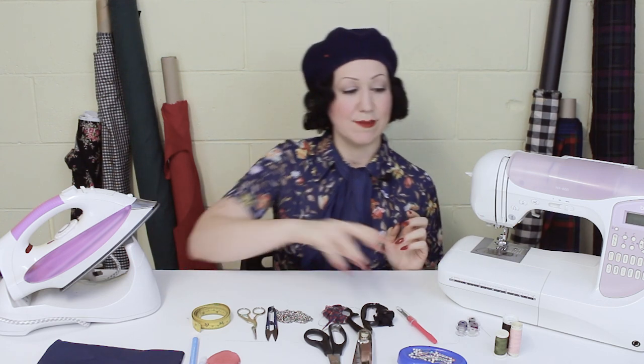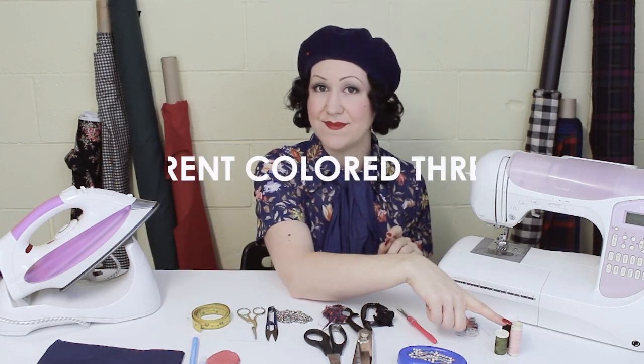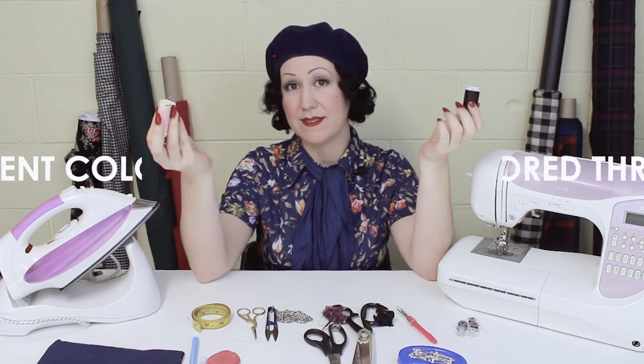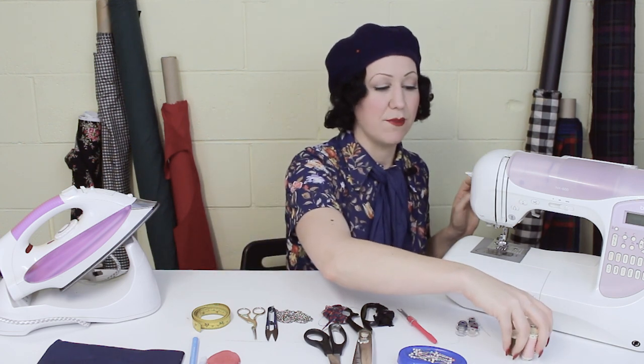First up, of course, you're going to need your sewing machine — that one's pretty obvious. You're also going to need some different colored threads. You can find them in thrift stores, like bags of random rolls of different colored threads. I suggest getting something like that to start with. You'll need threads for all your main colors: black, white, and all your favorite colors in between.